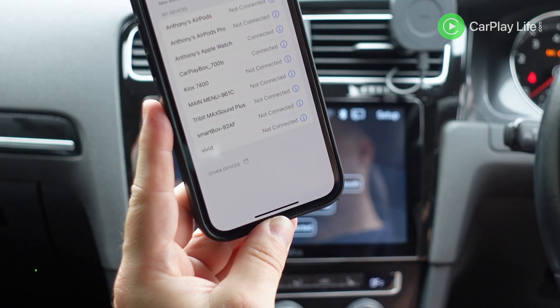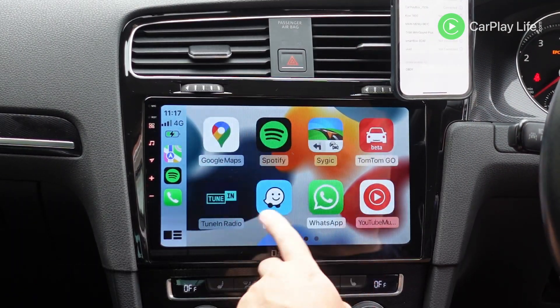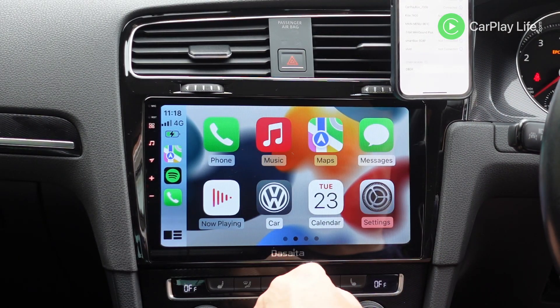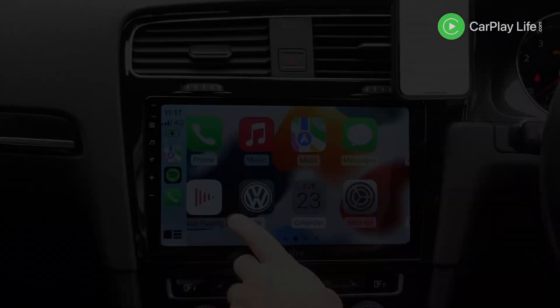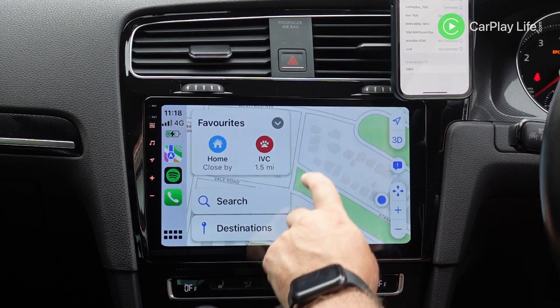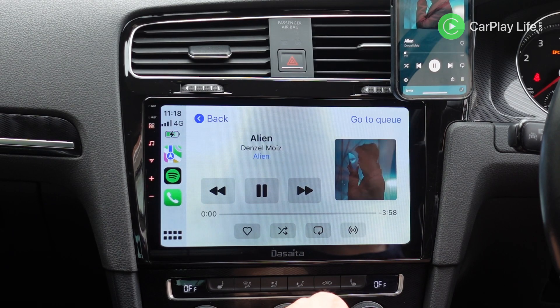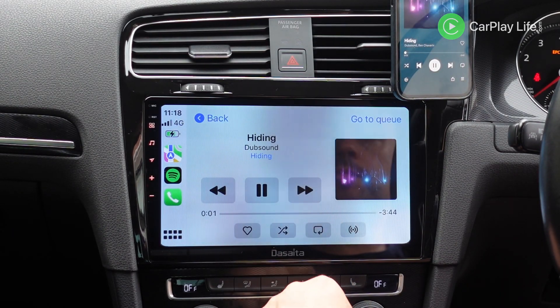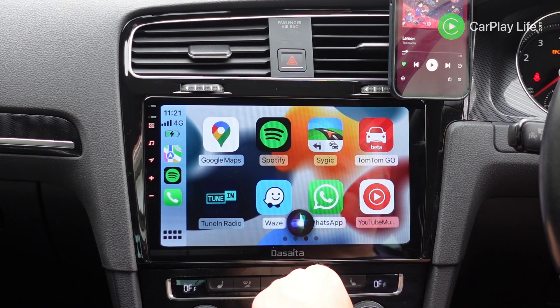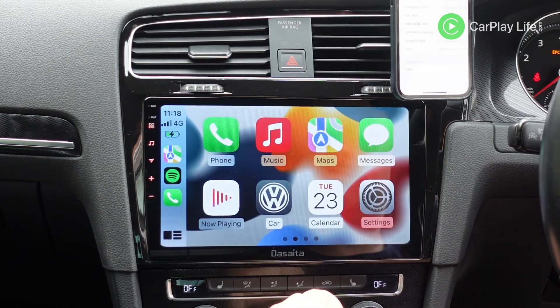Booting into wireless CarPlay took 16 seconds after pairing my iPhone to the dongle's Bluetooth profile. So with auto boot turned on and knowing your own system boot up time, this will give you the total time it takes to get into wireless CarPlay from a cold start. Once in wireless CarPlay, everything felt fairly rapid and responsive. The audio delay in navigation and calling was an expected one to two second delay. However, unfortunately, in my setup, whenever I invoke Siri, the app would crash. So there are some compatibility issues with my Android head unit setup with this current firmware.